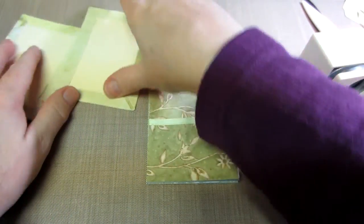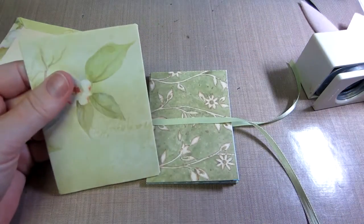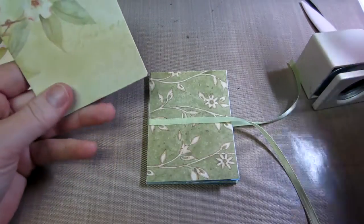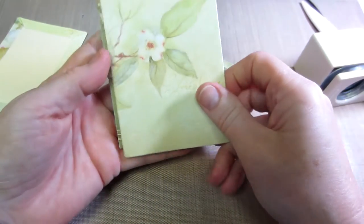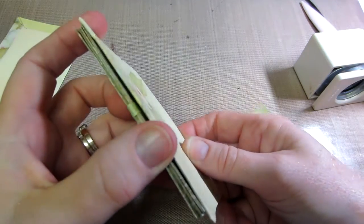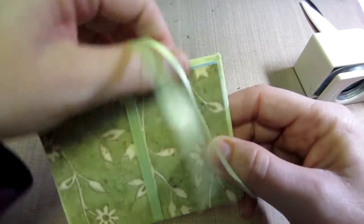Okay, so we're going to attach our covers. Now remember in the beginning I told you that my measurements — the paper covers are three and one-eighth — and I do that because I push the cover up against, I butt it up against the binding, and then I only just want that smidgen of room.